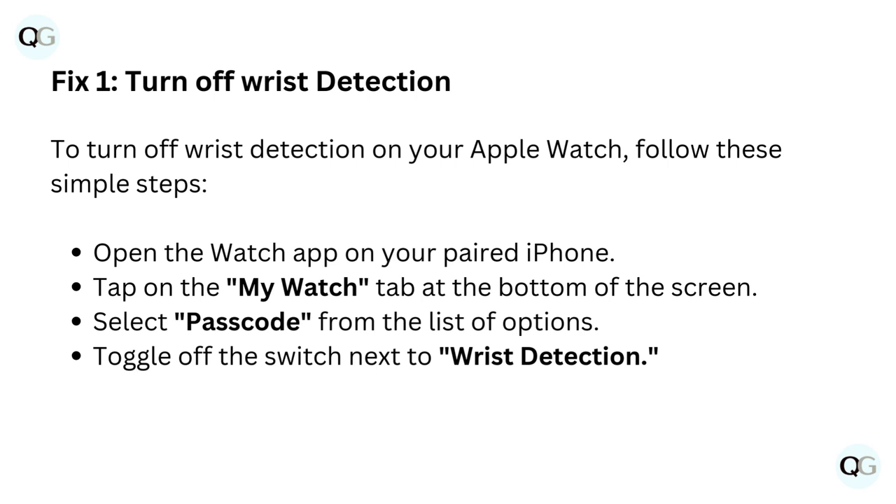To turn off wrist detection on your Apple Watch, follow these simple steps. Open the Watch app on your paired iPhone. Tap on the My Watch tab at the bottom of the screen. Select Passcode from the list of options. Toggle off the switch next to Wrist Detection.